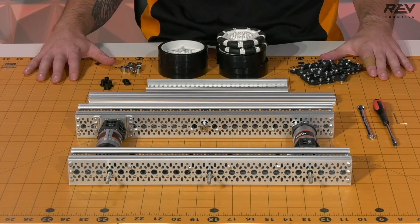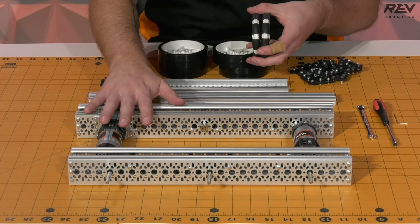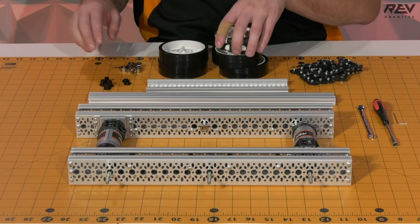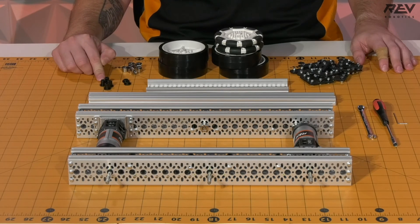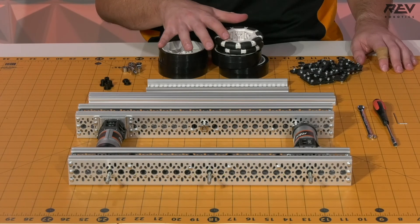For this step, from things that we haven't had previously, we're going to need to get back those two Omni wheels that we took off when we were doing our drive rail assemblies, bring in four of our grip wheels, as well as some shaft collars, two of our short through-bore bearings, and four of the long through-bore bearings. We're going to use those for mounting these wheels and making sure that we get good spacing.